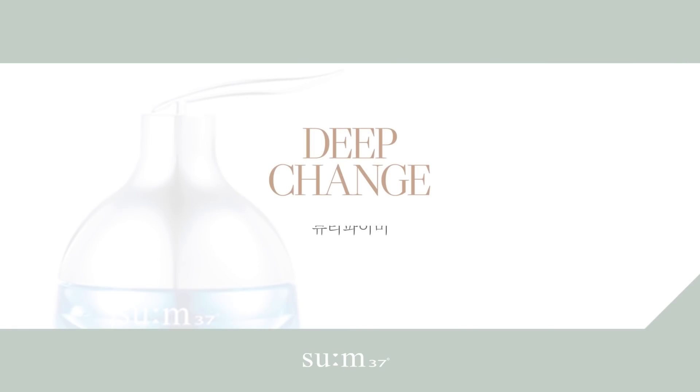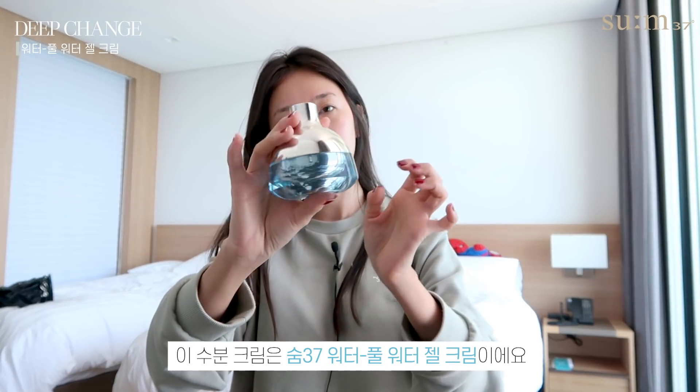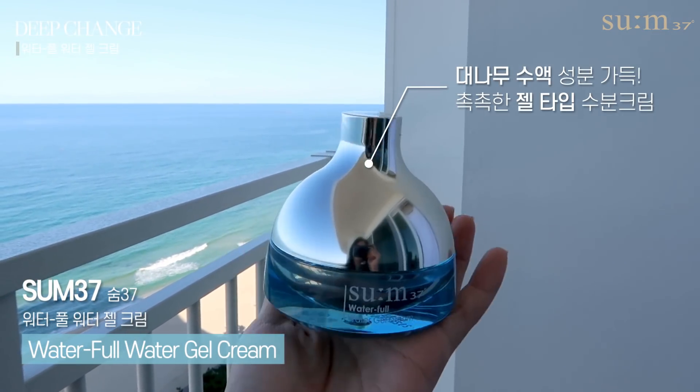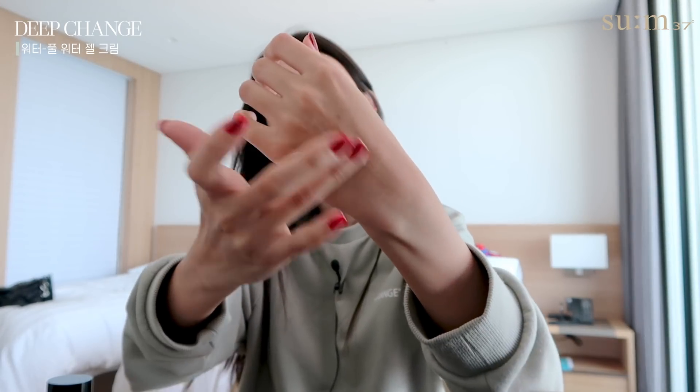I recently started using this and immediately fell in love. This is the Soong 37 Waterful Water Gel Cream. This is the blue cream. I love gel creams.